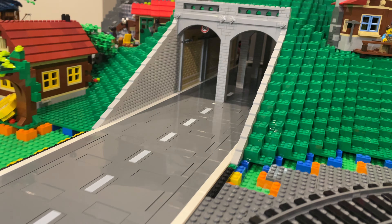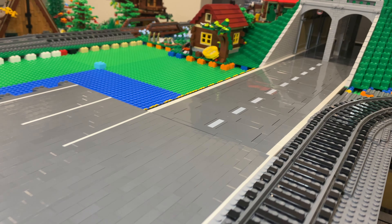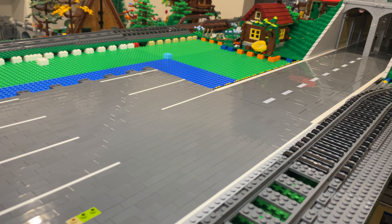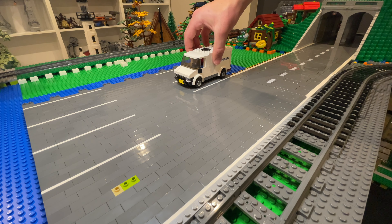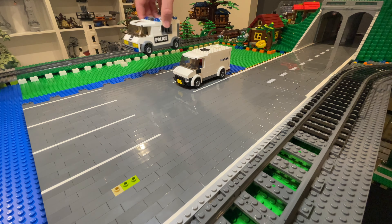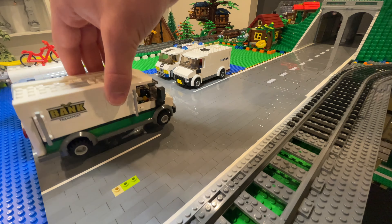To make the car park lines look thinner than the main road lines, I couldn't just use tiles for this area. Instead, I've stacked 1x3 dark grey bricks on their side and added white plates to form the lines, before laying it down flat onto the prepared plates. Here's how it looks and the heights are all aligned.